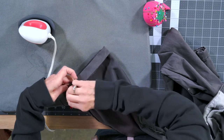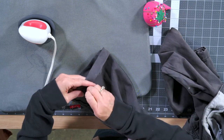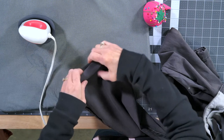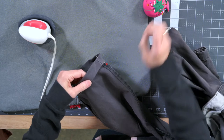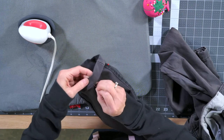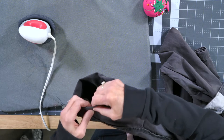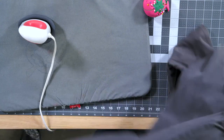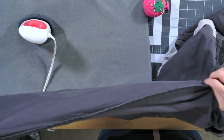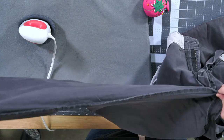Y'all know not to sew over your pins. I do it all the time, but you're not supposed to and it can tear your machine up. I pin about every three or four inches when I pin.